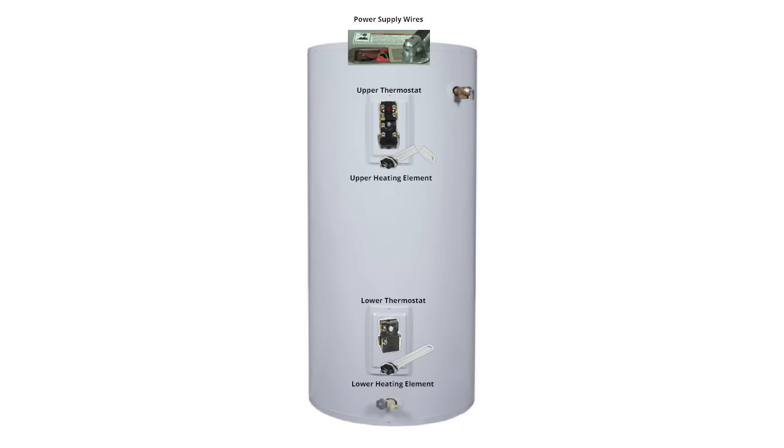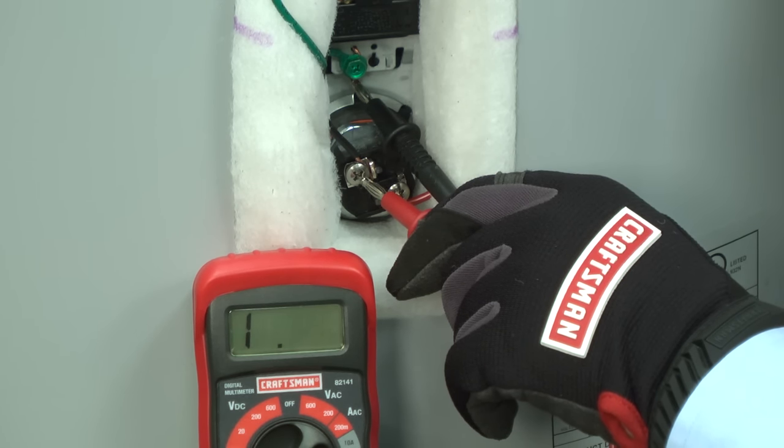If you reset the circuit breakers and they immediately trip again, then you likely have a broken or shorted heating element. Click here to skip to the section of this video about checking the heating system inside the water heater.